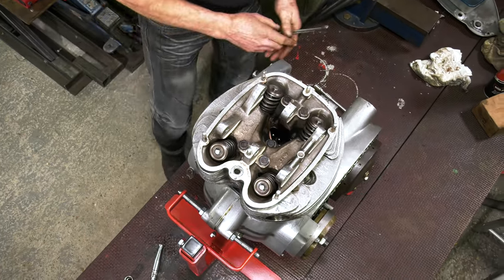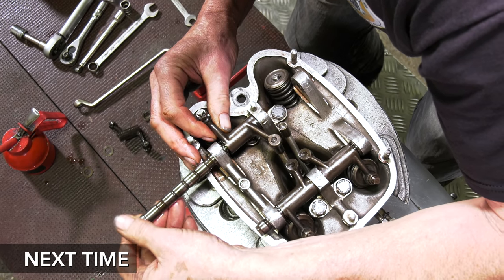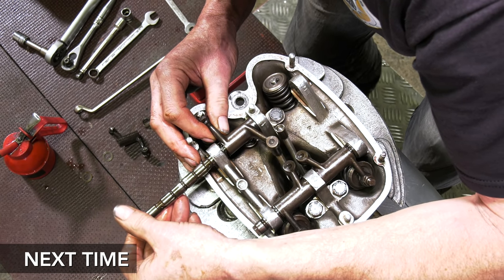The next thing really now is to put the rocker gear back in. We need to put the push rods in and put the rocker spindles back in place. So that's come along quite well.